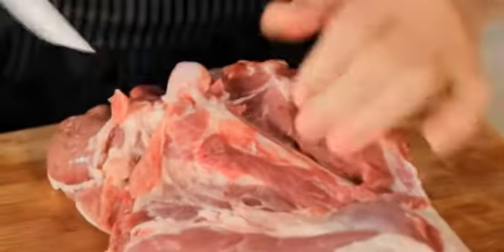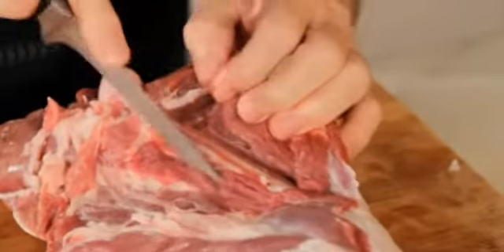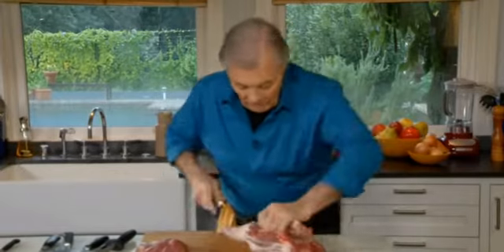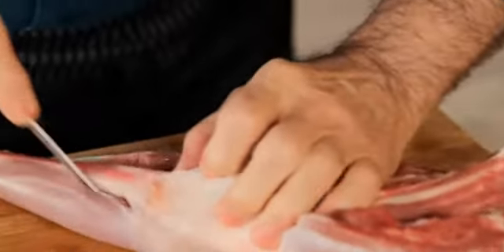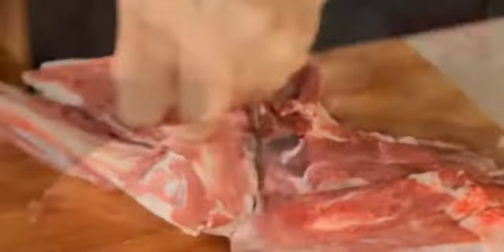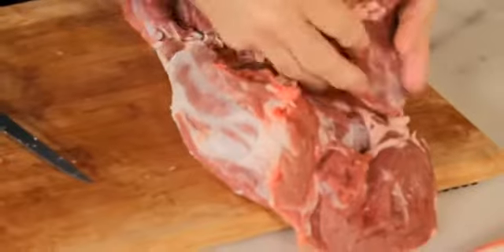Continue boning out — it's really a question of following the bone. You have the bone at the end of the femur and the articulation of the knee going down. You will often find legs of lamb totally boned out at the market, ready to put on the barbecue. Continue cutting, following the bone on each side. This is the shank piece of meat — very moist, great for stew.